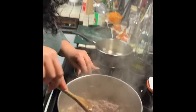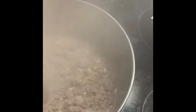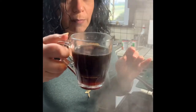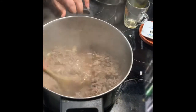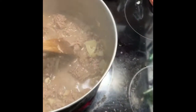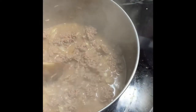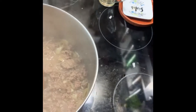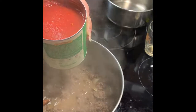So this is what the meat looks like — it's all browned, smells good. Now we're going to put some tomatoes in, a can of tomatoes. I'm using crushed. You could use diced, you could use other types — a lot of options. But I'm just using a can of crushed tomatoes.